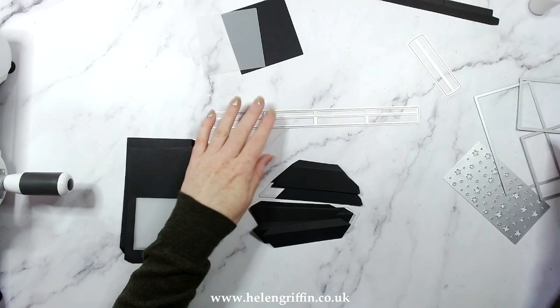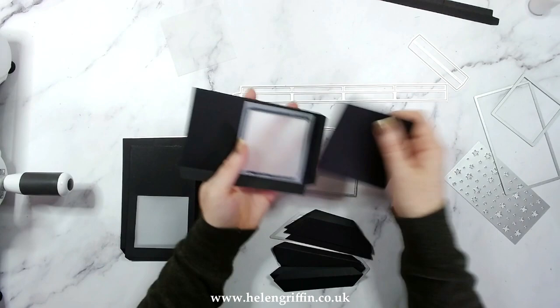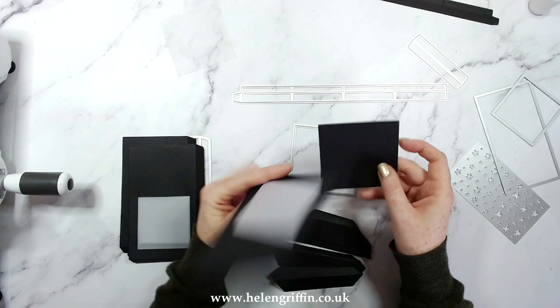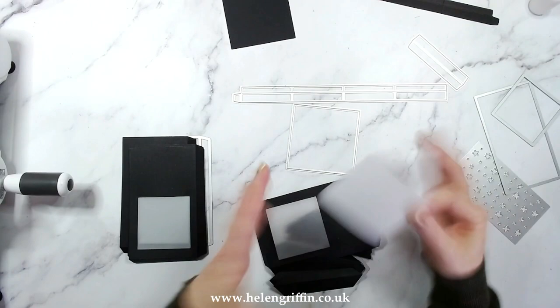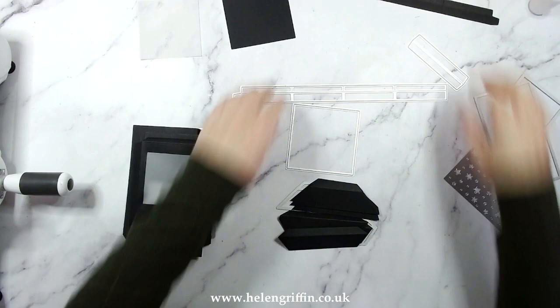We have this long section — cut one of those. We have the large square: cut one of those. You can cut two if, when we add these panels together, you pop them underneath — then you'll need another square to cover that up. I'm hoping you can see because this is all black card. Alternatively, add tape or glue just to the outside part of the tab and glue it straight on, then you won't have to cover the bottom. Grab some vellum or acetate — acetate will be see-through, vellum will give a glowy sort of look. Cut four pieces at three by three inches using a paper trimmer.